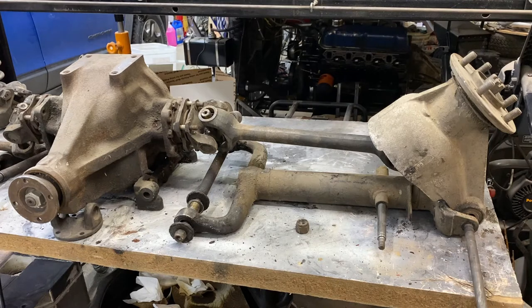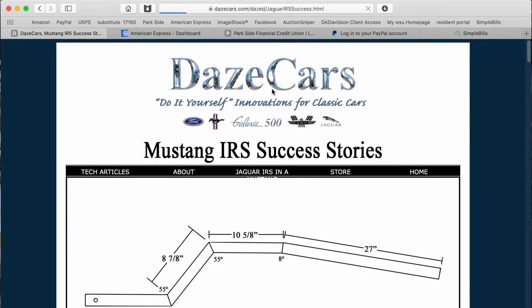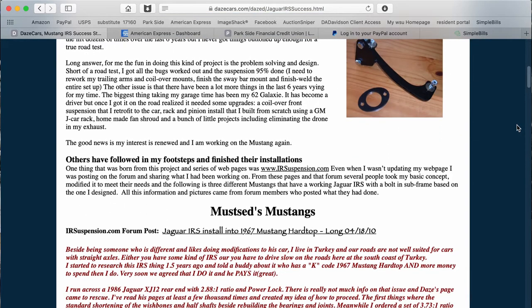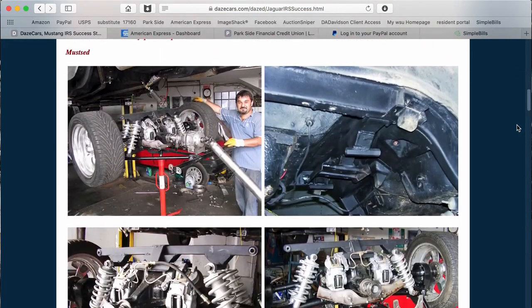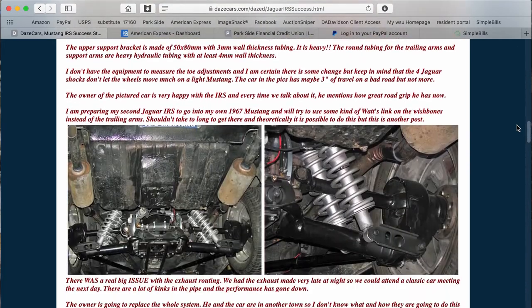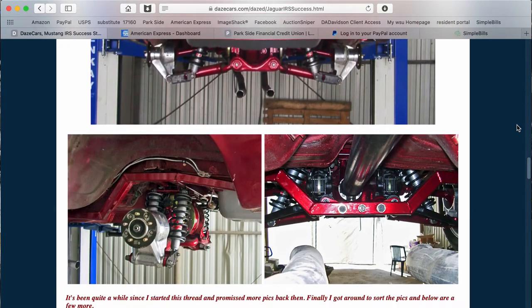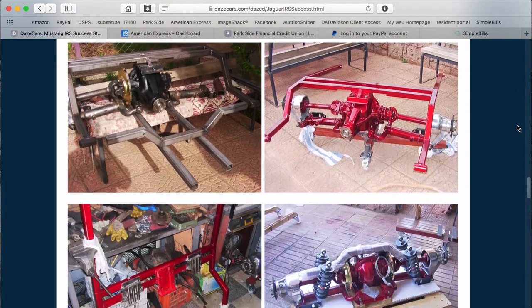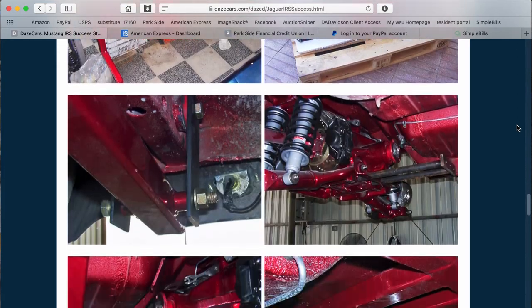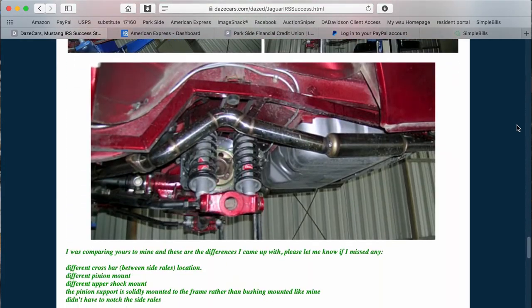I put one in my 64.5 Ford Mustang, made it a bolt-in, and I put together an extensive web page on the subject. Lots of people have had questions, and several people have used my information and done the exact same mod to their Mustangs. This is a relatively easy — well, not that easy swap — but if you can do some basic fabrication, you would be able to install this type of rear end in just about any vehicle.